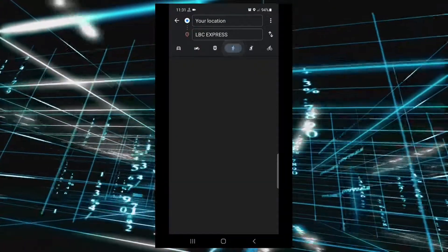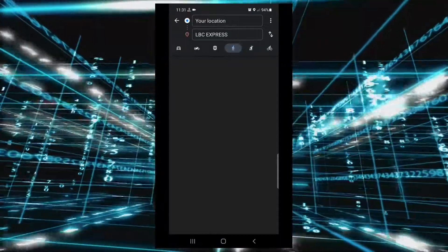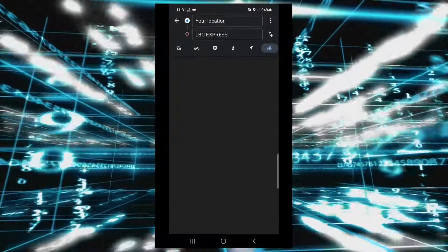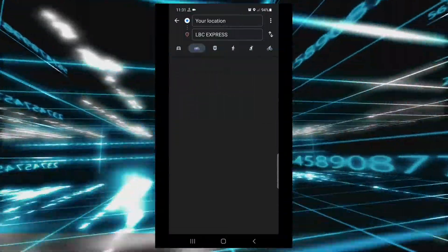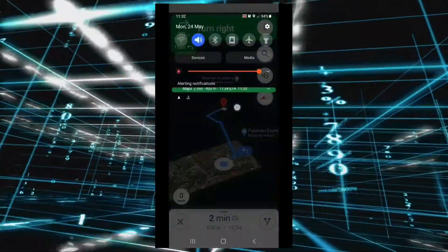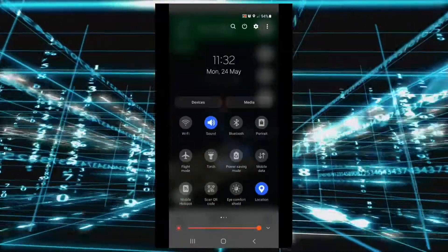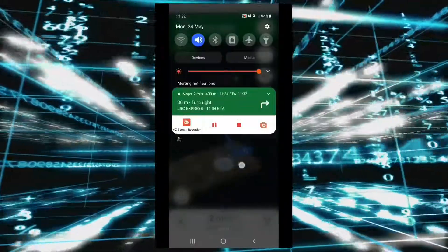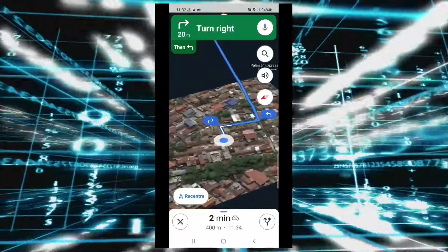By the way guys, if you use Google Maps offline, only car mode is working — the other modes are not. As you can see, Wi-Fi and mobile data are off, but it's still working.